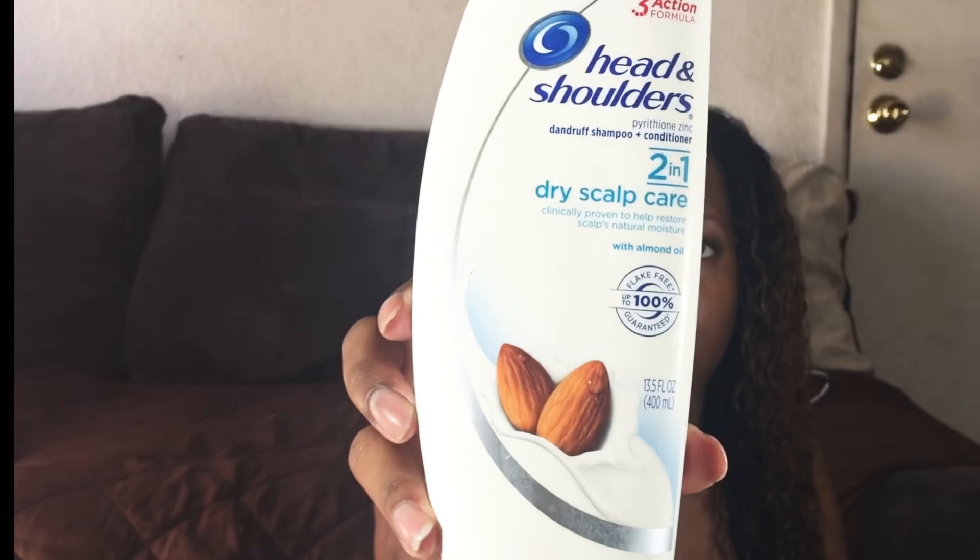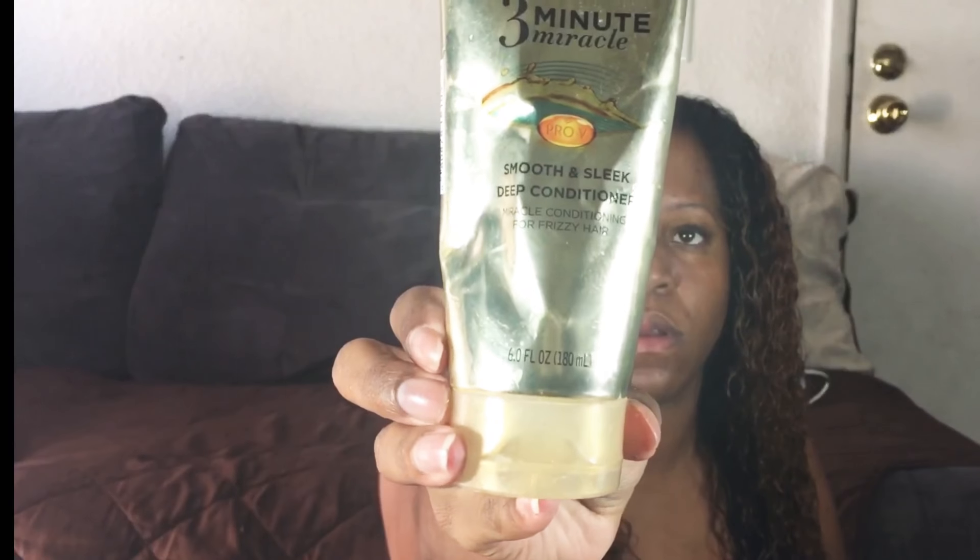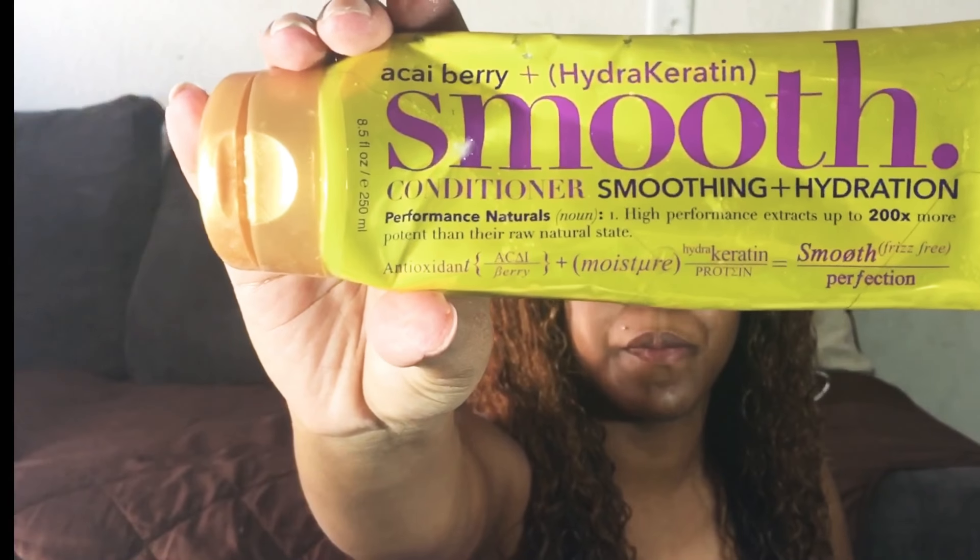After 15 minutes I rinsed my hair out and these are my results. My hair is soft, it detangled afterwards, and I can see the shine. My waves and curls in the back are defined. I used Head & Shoulders to wash it out, did a three-minute Pantene Pro-V treatment, and mixed a smoothing and hydration conditioner together.